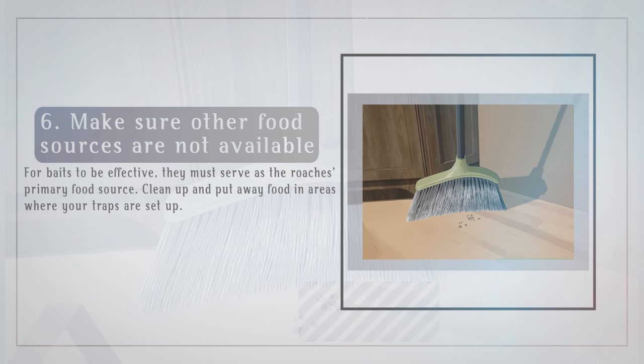Make sure other food sources are not available. For baits to be effective, they must serve as the roach's primary food source. Clean up and put away food in areas where your traps are set up.